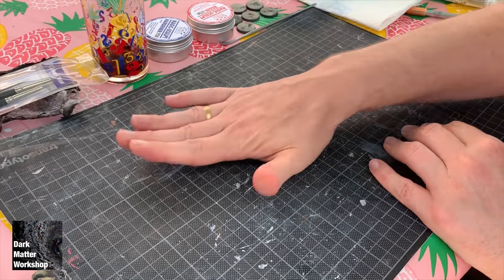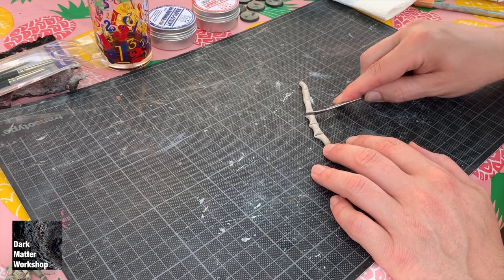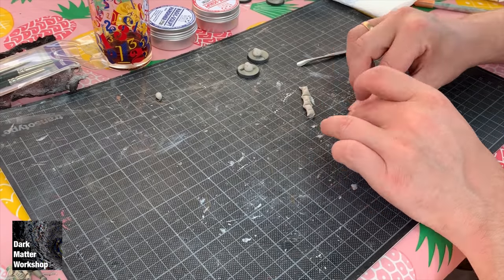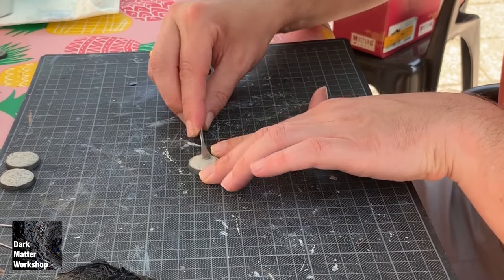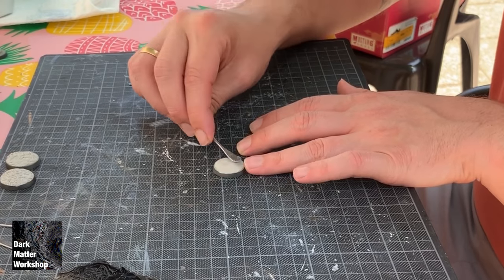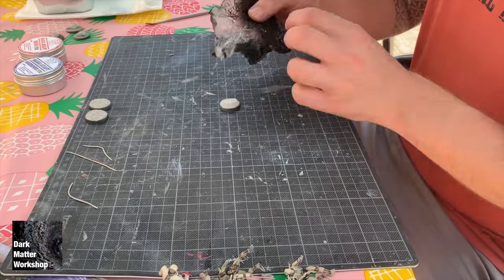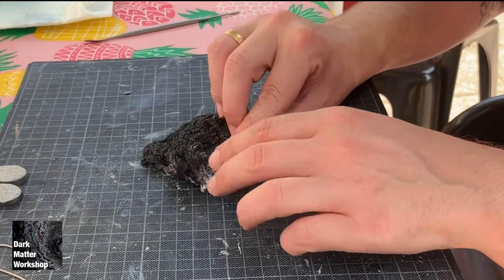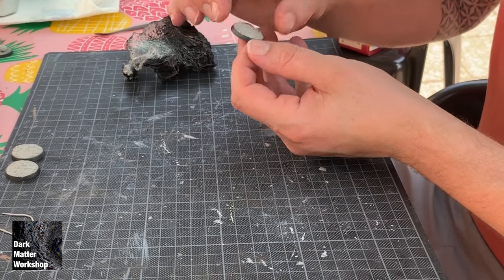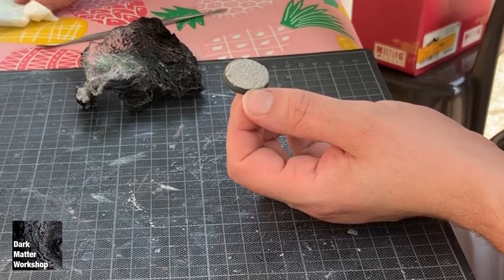Then divide the sausage into the number of bases and apply these. Take your sculpting tool and spread it over the base. Then before applying the texture, wet the epoxy sculpt and press in the texture. Clean up the sides of the base.